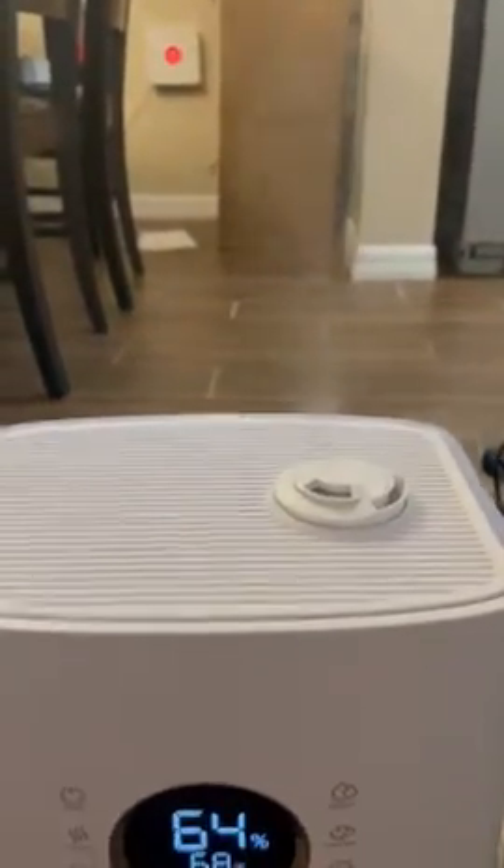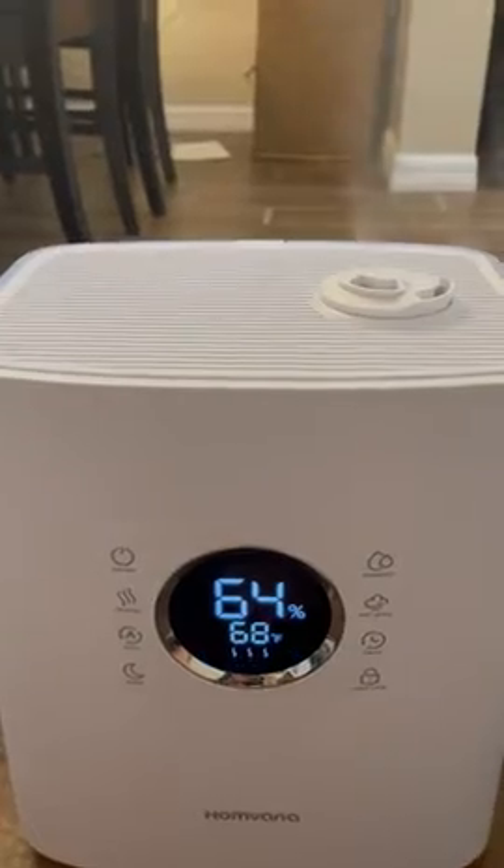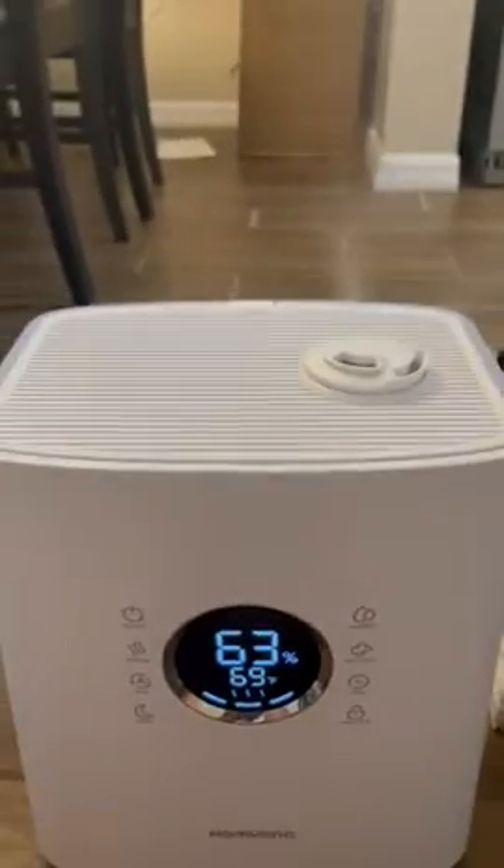You can see the mist is coming out, and it's very quiet also.